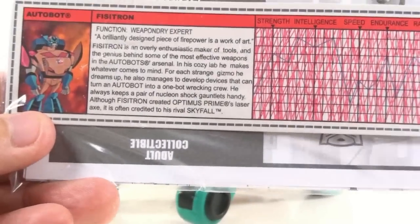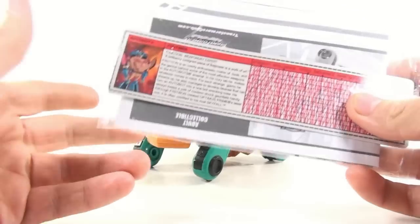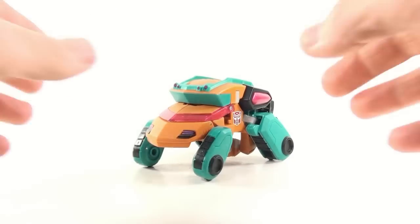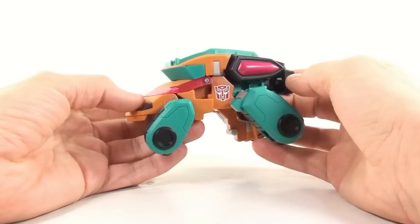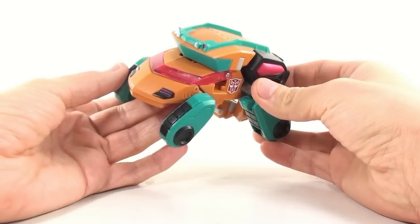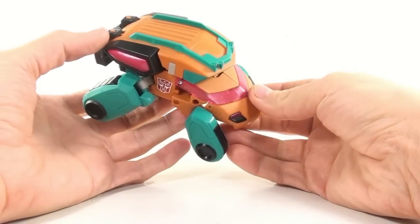Basically, a lot of people have said that he is the Iron Fist figure from the Last Stand of the Wreckers comics. I never read the comics, so I don't have any information on that. But as you can see, he's a really nice repaint, and I love this big huge Autobot logo here on the side. He's a repaint of the Cybertron Mode Ratchet or Ironhide figure from the Transformers Animated cartoon. And I absolutely really do like the way this looks.